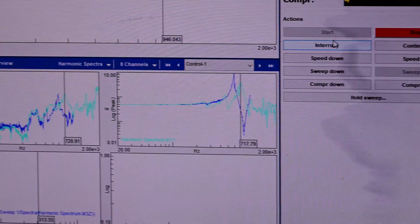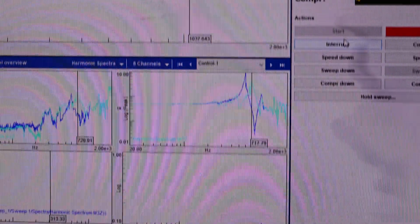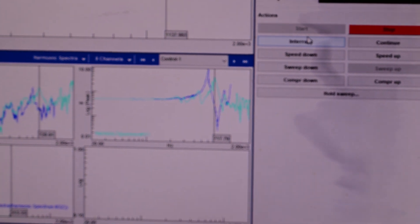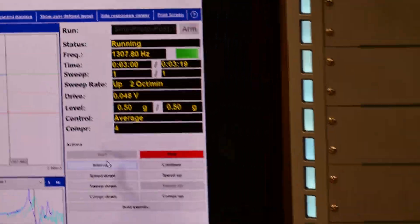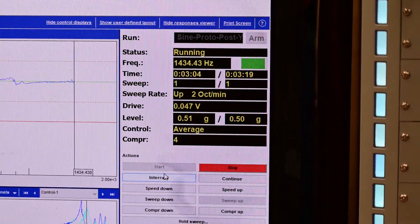Even with a bolted structure, there is what we call a shakedown. Even the deplorer — it's bolted down with 10 bolts. Now that we shook it, it has found a better spot to set, to sit down. You're going to expect some changes.